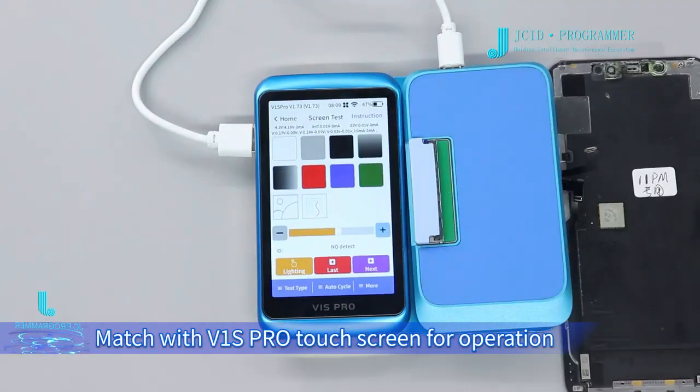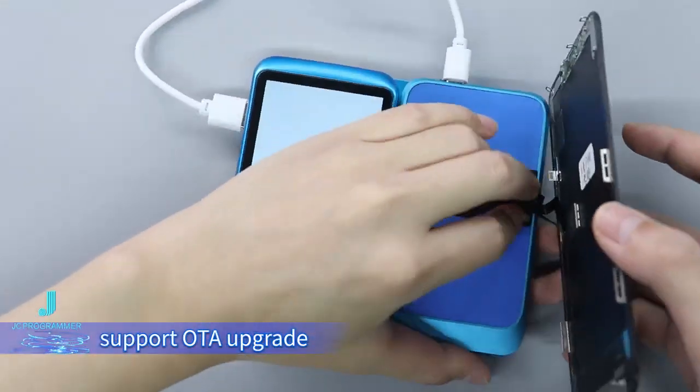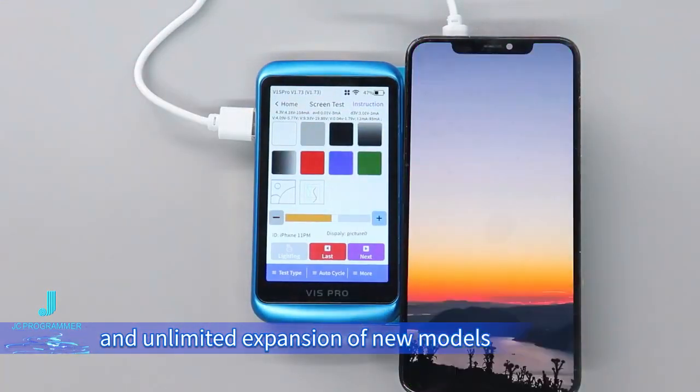Supports multi-finger touch operation up to five fingers. Matches with V1S Pro touch screen for operation. Supports OTA upgrade and unlimited expansion of new models.